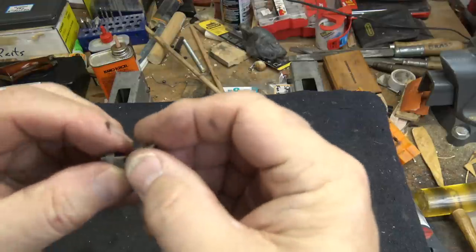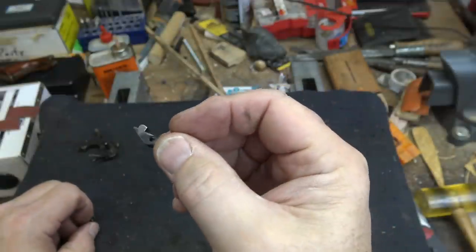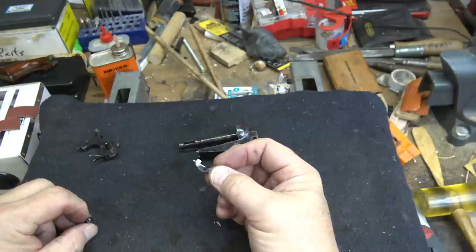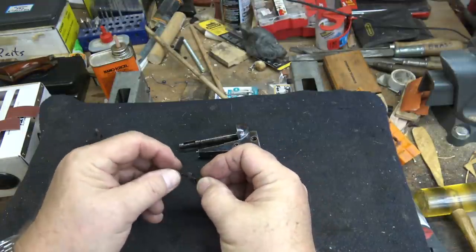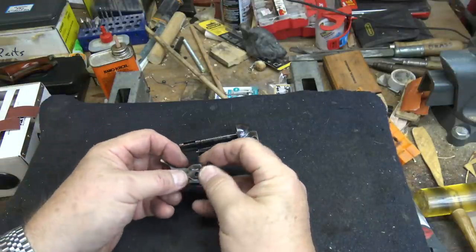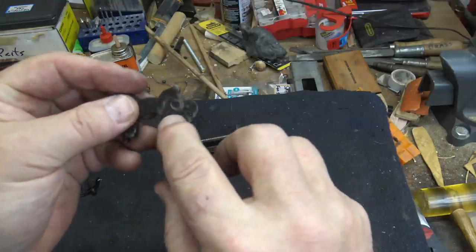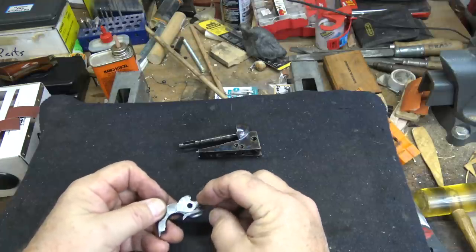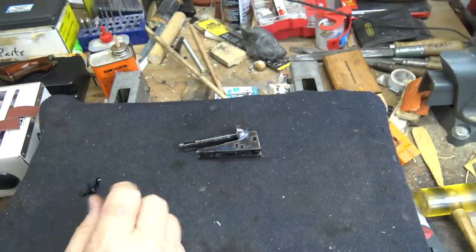You can see where the bluing is rubbing off, so that's rubbing on the side — we want to relieve that friction. I'm going to do some work on these and on the action inside. You can see the same thing here on the hammer — not much, but there are little scratches over there. So we're going to do just a little bit of work on the inside of the frame and then polish up these parts.